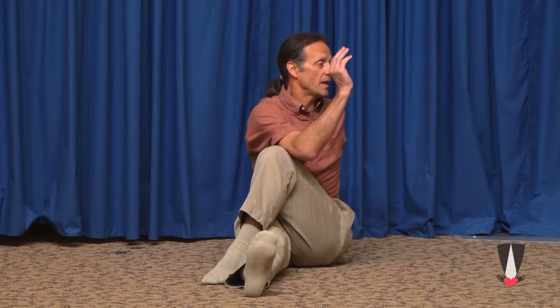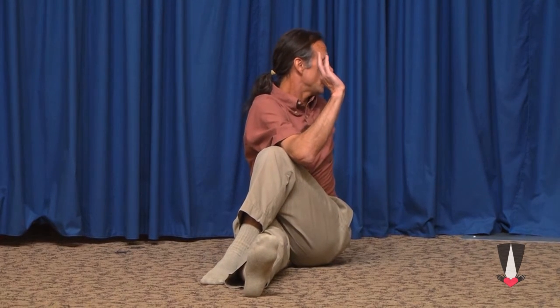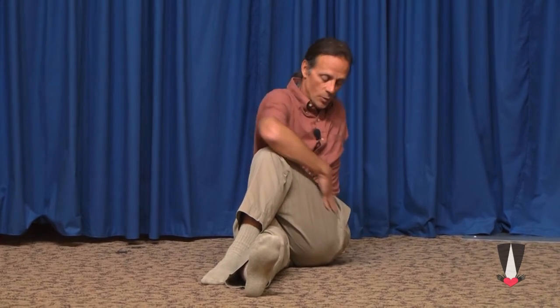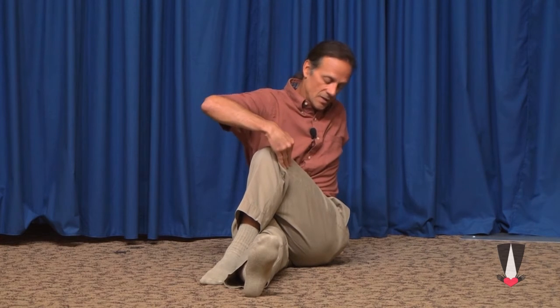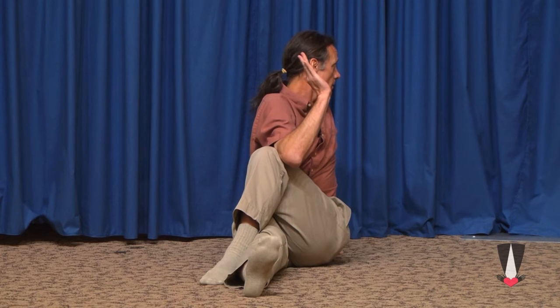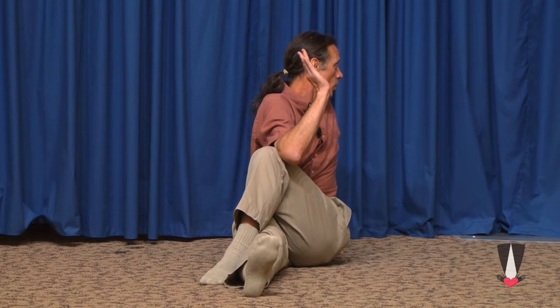We want to do that to the other side. Relax that. Lift the left leg now over the right. Bring the right arm on the opposite side of that knee. Place the left arm behind you and look over the shoulder. You can also put a little pressure — this will help stretch the IT band. And deliver us from all evil.